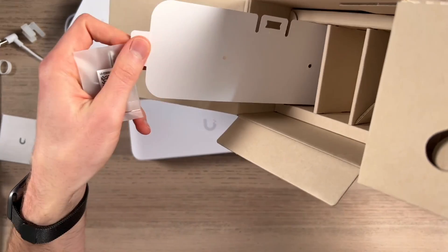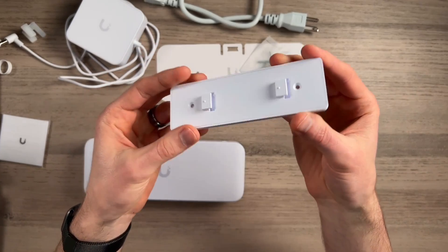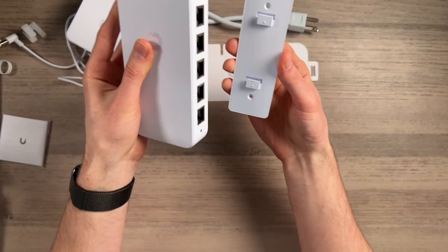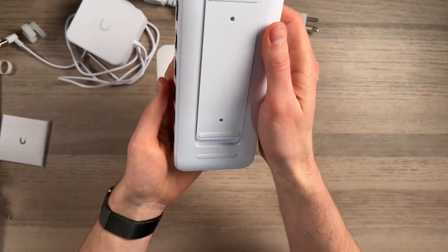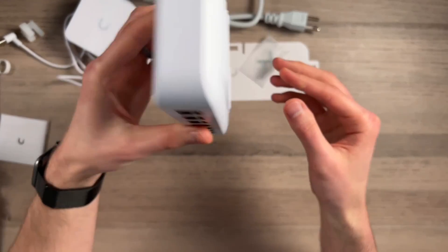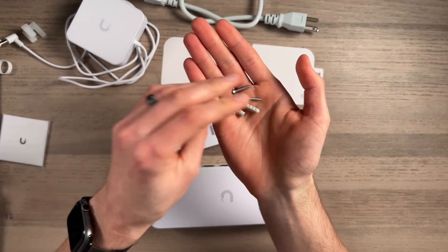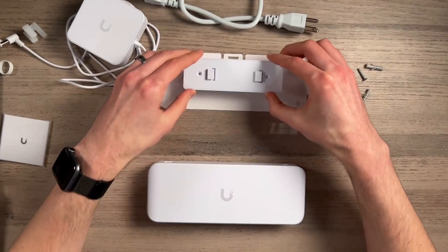Then we have some hardware with a mounting template and the mounting bracket itself, very similar to their power strip. If you install it vertically it slides down and it's magnetic. This orientation goes on, slides up, and clicks in. It also has soft touch so you can leave it like that and place it anywhere — useful if you put it on something metal you don't want to scratch. The hardware includes two screws and two drywall anchors, and the template shows you the switch size and where to put the mounting holes. It looks like you can slide this on in either direction.